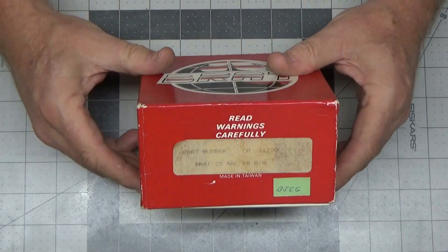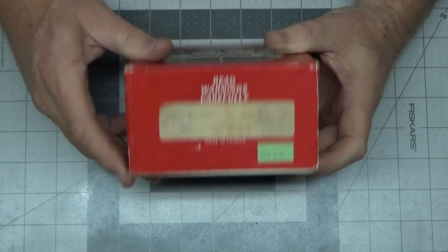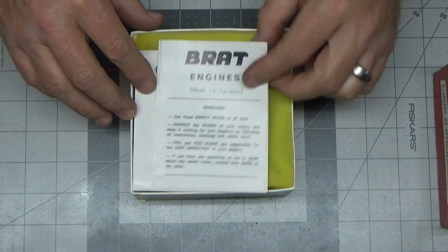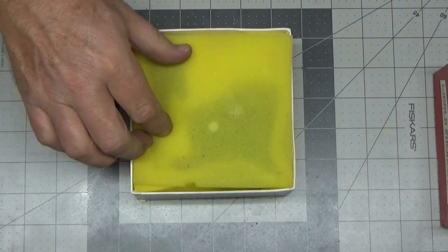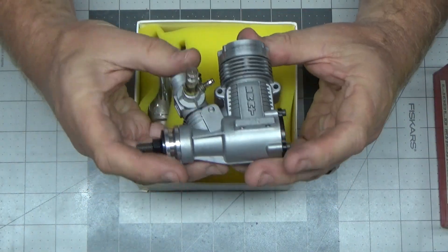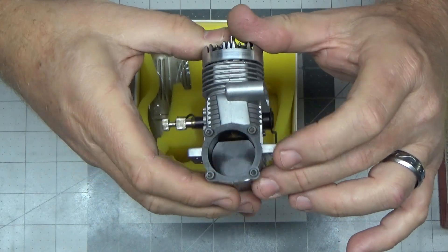This one I saw, I really couldn't turn it down. This is a new-in-box Brat 25 AAC engine. It probably was a predecessor to the 28 because it's a smaller displacement. This engine is new in box, never seen fuel. We have all the documentation and instructions, and here's this magnificent little pristine new-in-box Taiwanese-made engine.